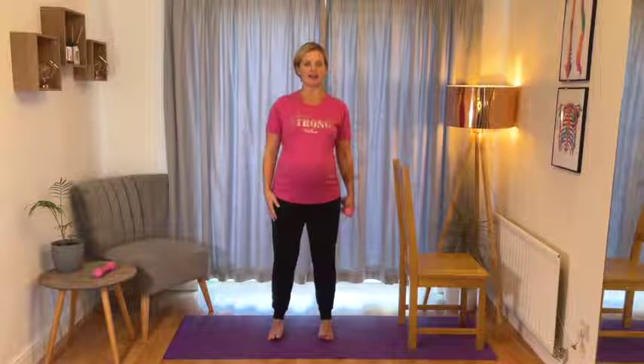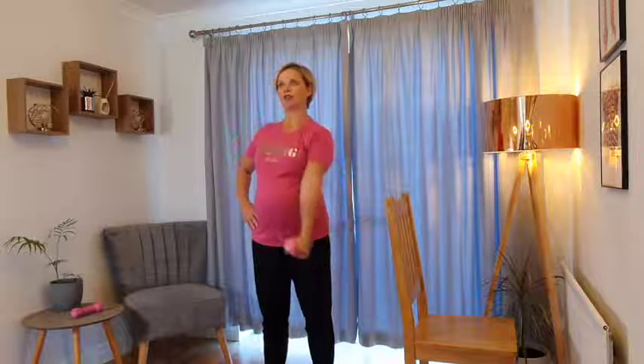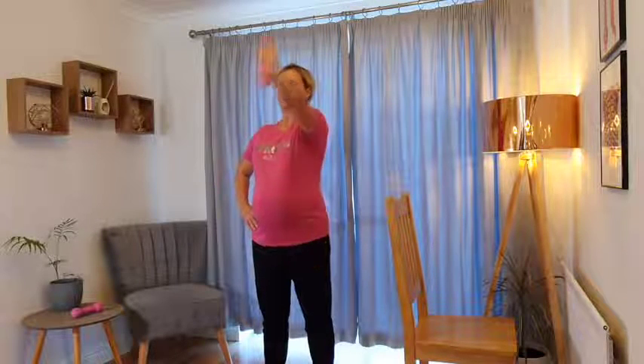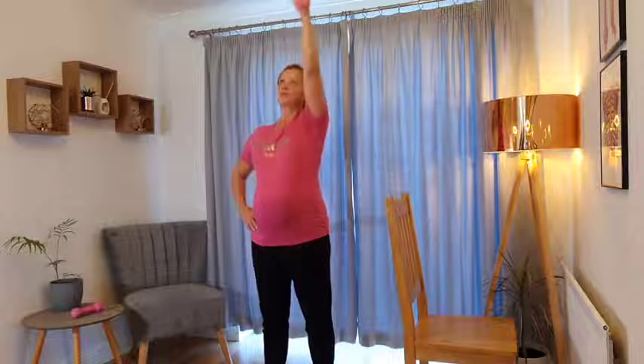Moving on to the other arm - again, just check your posture. Make sure the pelvis isn't shifting forwards over the heels. Keep those hips back and lengthen up nice and tall through the back of your body. You can support yourself on your chair or your worktop if you want to. Let's come into those nice slow shoulder circles with the other arm, slowing your breathing down - inhaling on the way up and exhaling on the way down.